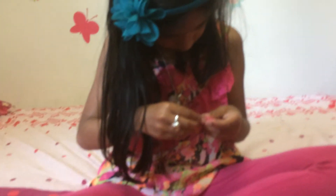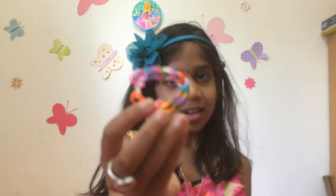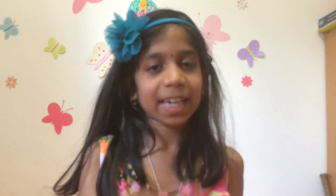And then you just take — yeah. And there you are. Rainbow loom fishtail. Thanks for watching. This is your Rainbow Loom Fishtail — thanks for watching!